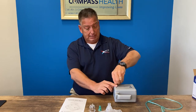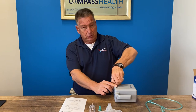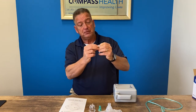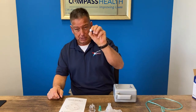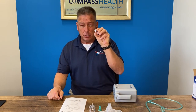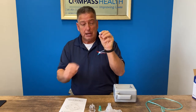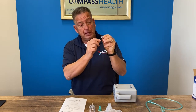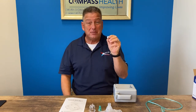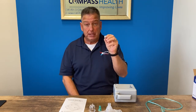As far as maintenance, every 15 to 30 days we want to change the filter out from the filter holder. You can see it's nice and white when it's brand new. When it begins to get dirty it'll turn gray and start to get a dark color, and that's when you want to replace it. The unit does come with five additional filters for your convenience.